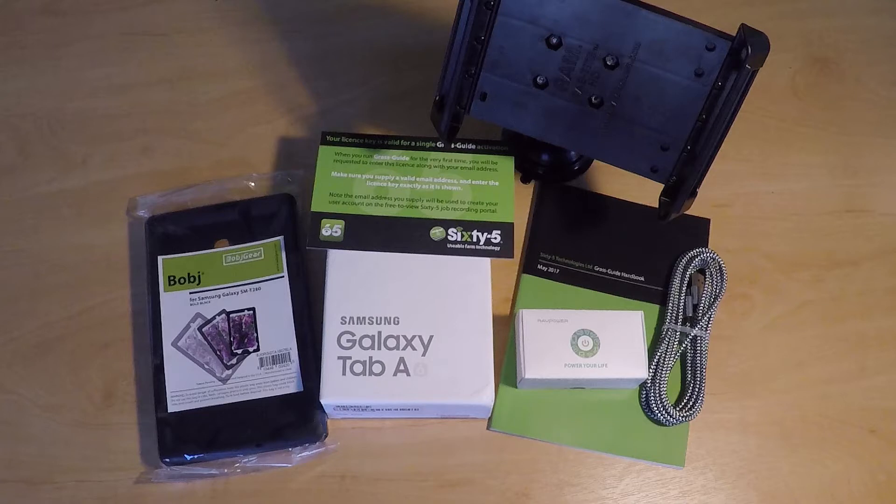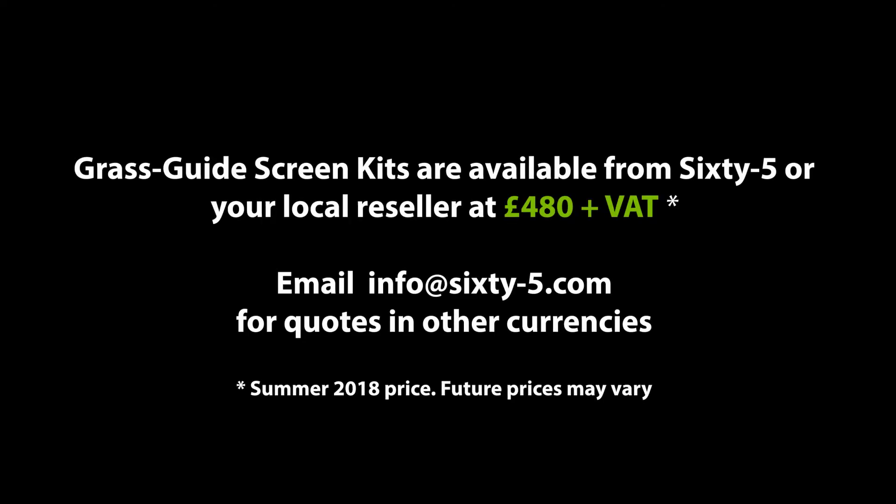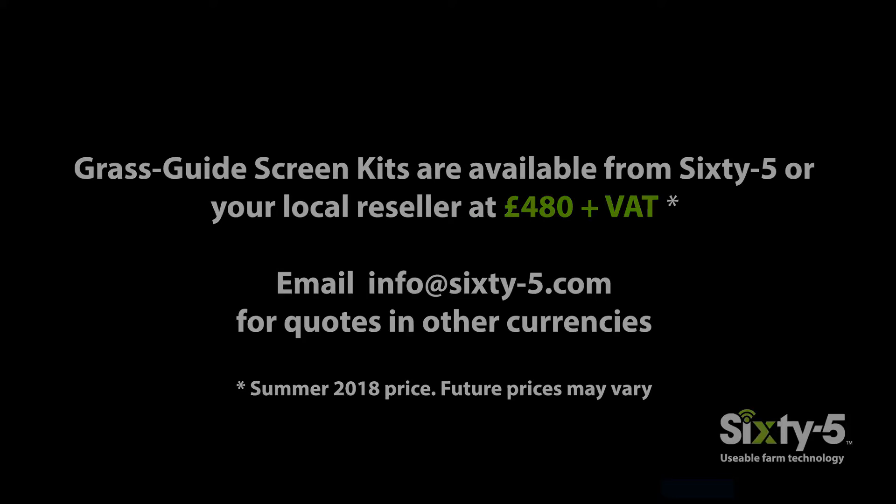This kit has all the parts of a full GrassGuide except the receiver and Gloom, and so ships at a fraction of the price.